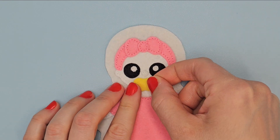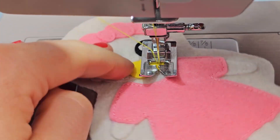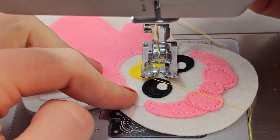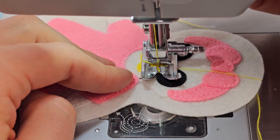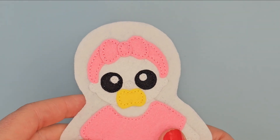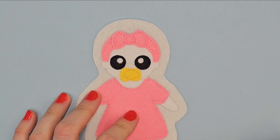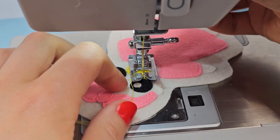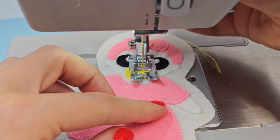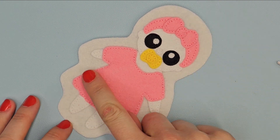Below put the nose and sew it with white thread. Place the nipple in this place and sew it with yellow thread. Put the last element in the center and sew it with yellow thread. And finally cut off the excess felt along the edge.